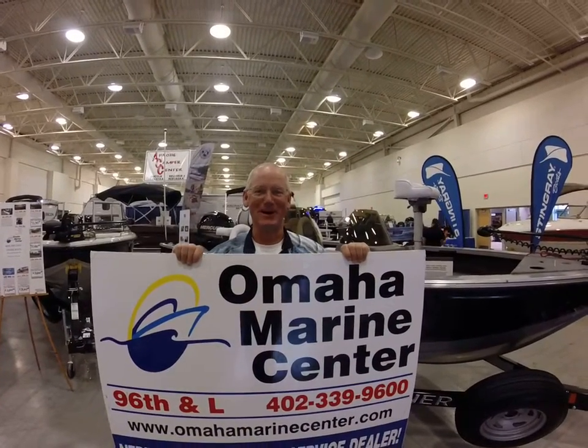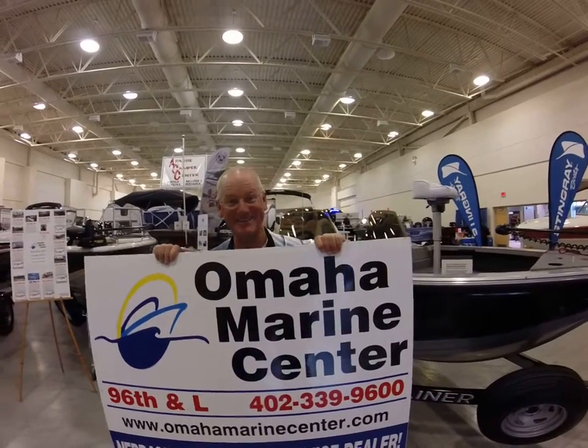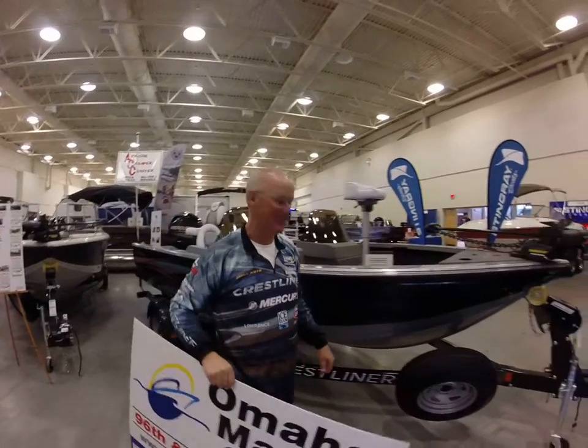Hello, this is Bernie with Omaha Marine in Omaha, Nebraska. I'm here to show you the 1750 Fish Hawk.